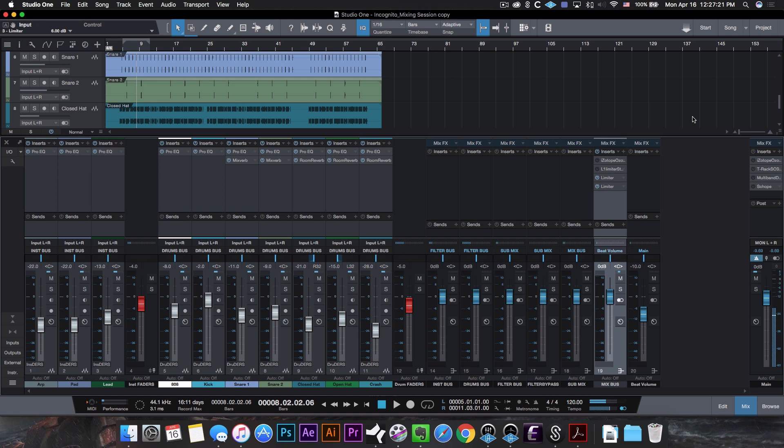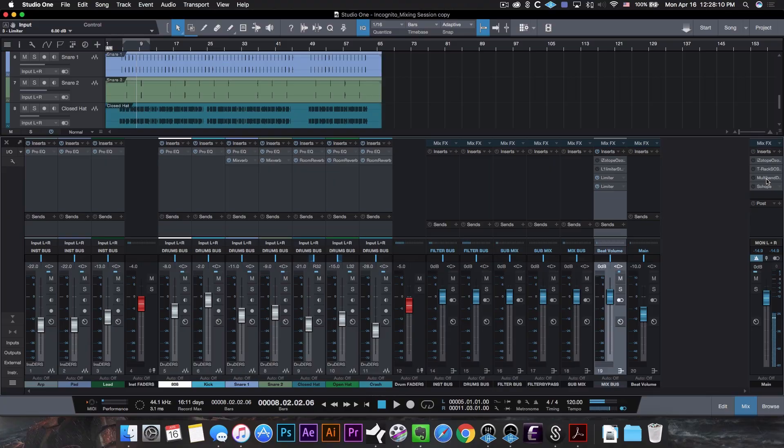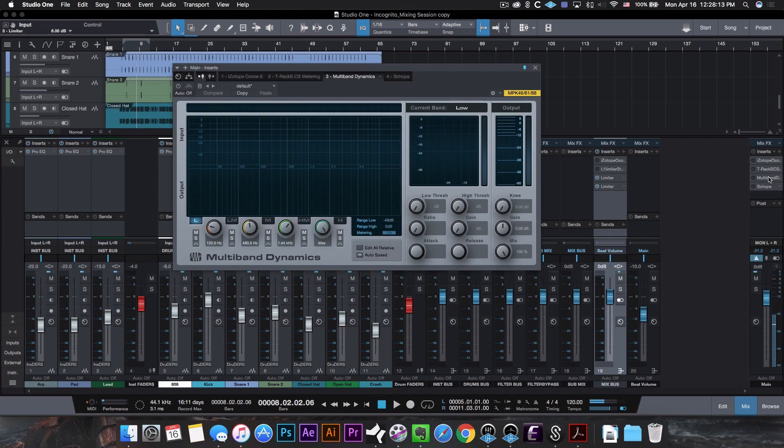Last but not least, we still have to find alternative plugins to replace the ones I normally use to evaluate and analyze my beat. In my how-to-make-your-beat-mixes-sound-good video I showed how I use Ozone along with T-RackS CS metering to make sure my beat mix translates well on all systems. For this challenge I couldn't use Ozone to isolate the bands, so I pulled up a multiband compressor from Studio One. A multiband compressor compresses single frequencies as opposed to the entire signal, but we're not going to use the compression features — we just want to use it to isolate the bands, much like we did with Ozone.